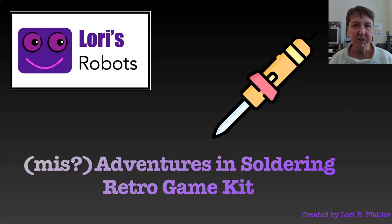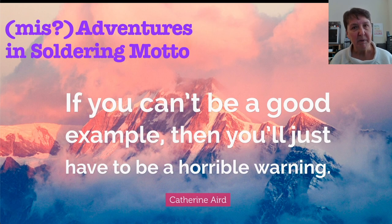Hi, this is Lori and welcome to my series on Adventures in Soldering. In this episode we're going to be making a retro game kit today. I've been including this slide in all of these episodes because I want to make sure people understand that I'm not presenting this as the best way to solder or even as an expert. I did this series to learn how to solder better — I'm a beginner, and if I can't be a good example, I'll just have to be a horrible warning.